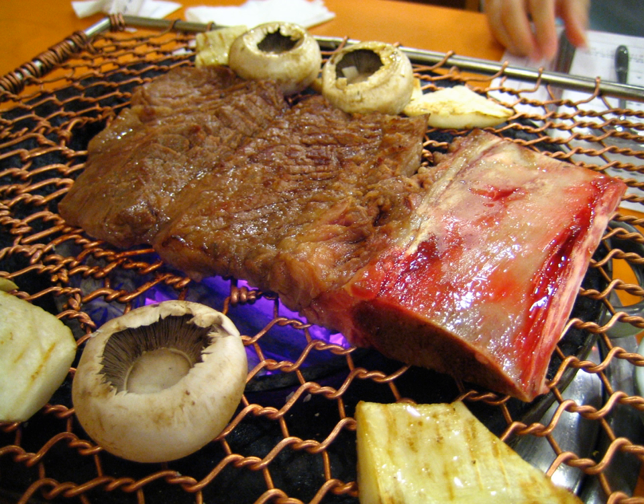Makchang gui is grilled pork large intestines, prepared like samgyeopsal and galbi, and often served with a light doenjang sauce and chopped scallions. It is very popular in Daegu and the surrounding Gyeongsang region. Gopchang gui is similar to makchang but prepared from the small intestines of pork or ox.